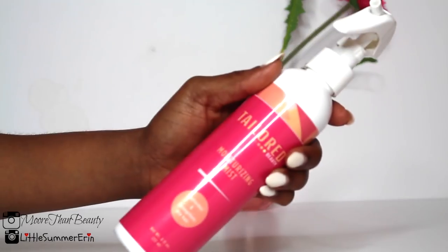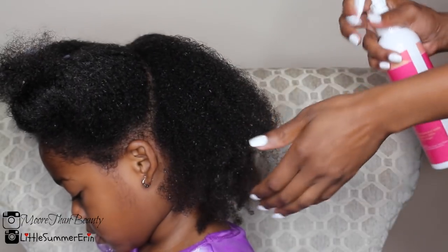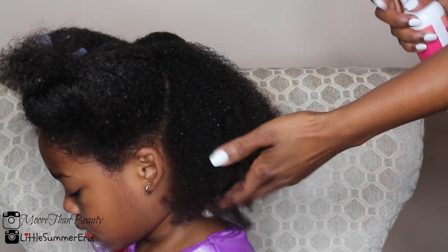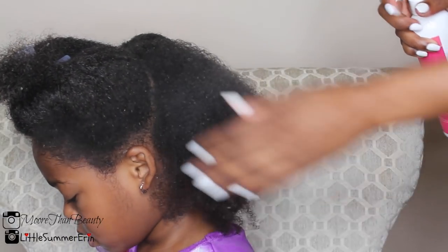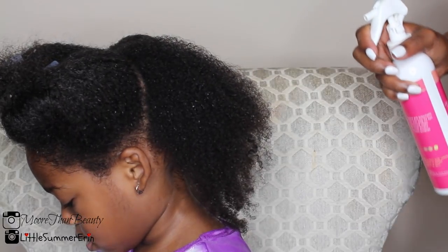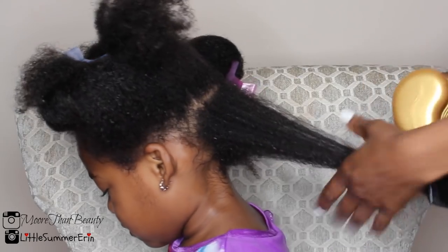I'm using my Taylor Beauty moisturizing mist and I'm going to spritz this in her hair. What it's going to do is add moisture into her hair and prevent her hair from getting damaged from the heat.